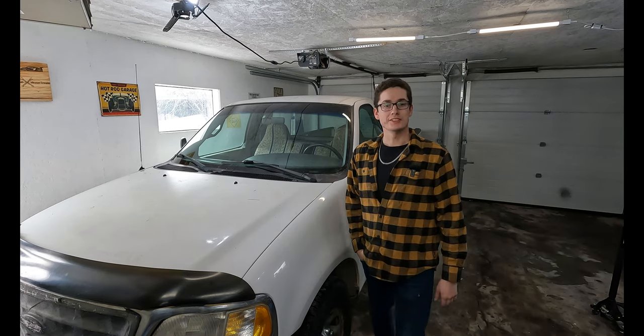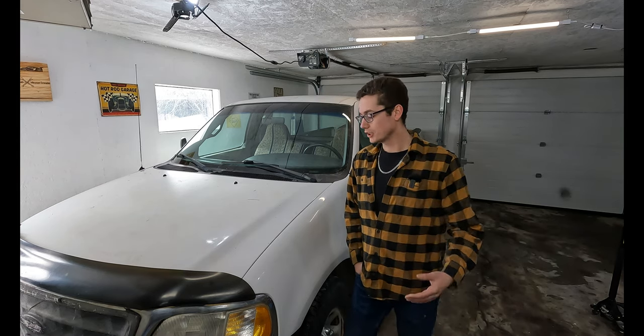Hey everyone, welcome to another episode of CS4Cars. Today we're changing some O2 sensors.